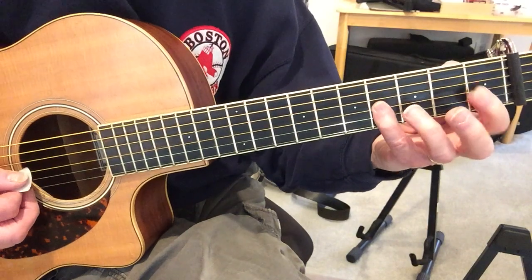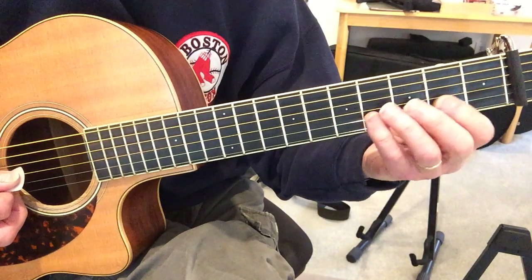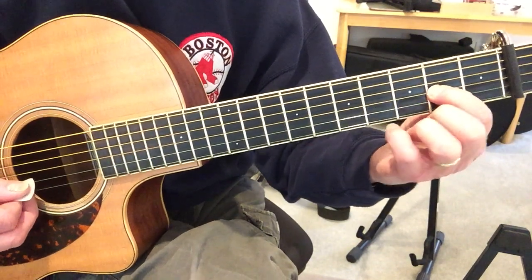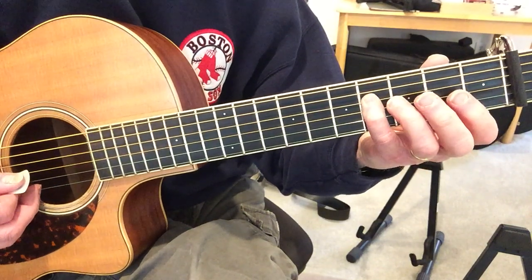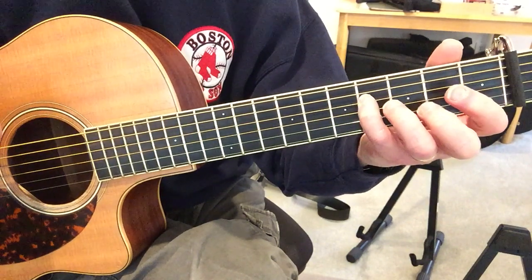Then the next four notes are: 4th fret on the G, 2nd fret on the G, open G, 4th fret on the D. And then you strum.